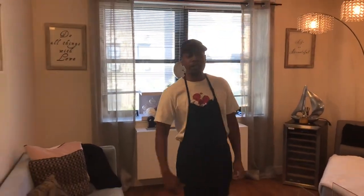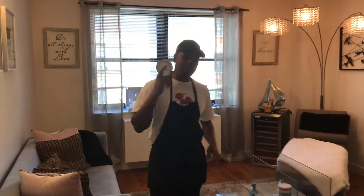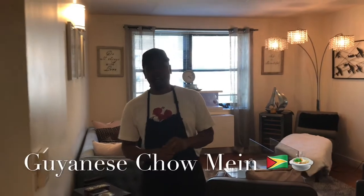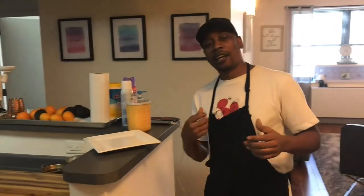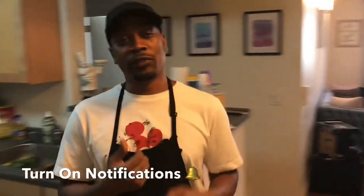Hello, welcome to Cookie Dental Chat. My name is Floyd, cameraman today is Felix, my friend. Today I'll be doing chowmein. I'm going to show you guys how to do chowmein, but before we get into the video, guys, please like, comment, subscribe, hit that notification bell button.